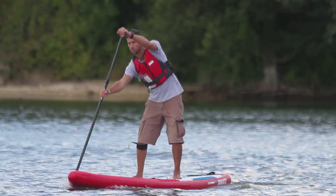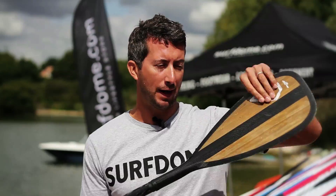An important piece of equipment for stand up paddle boarding is your paddle — without this, you're not going anywhere. Three parts to tell you about: you have the blade, the shaft, and then the T-bar.